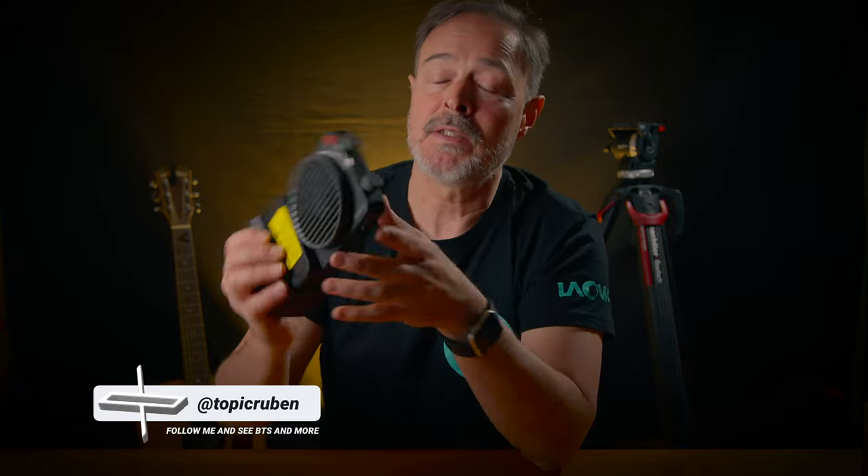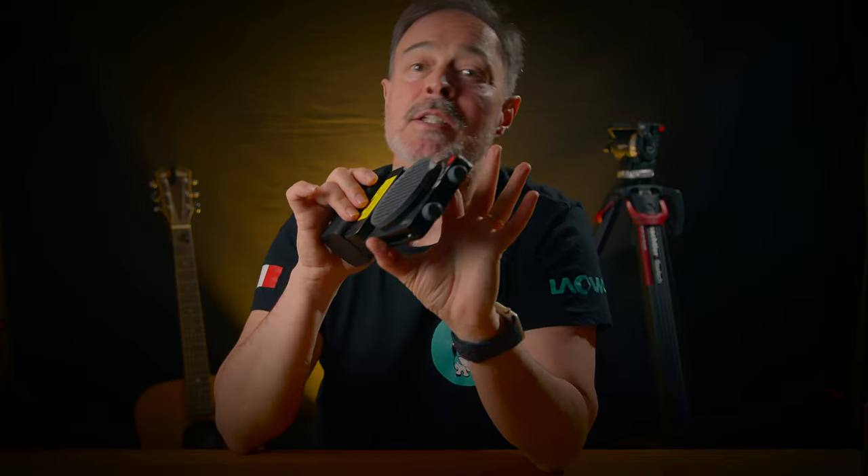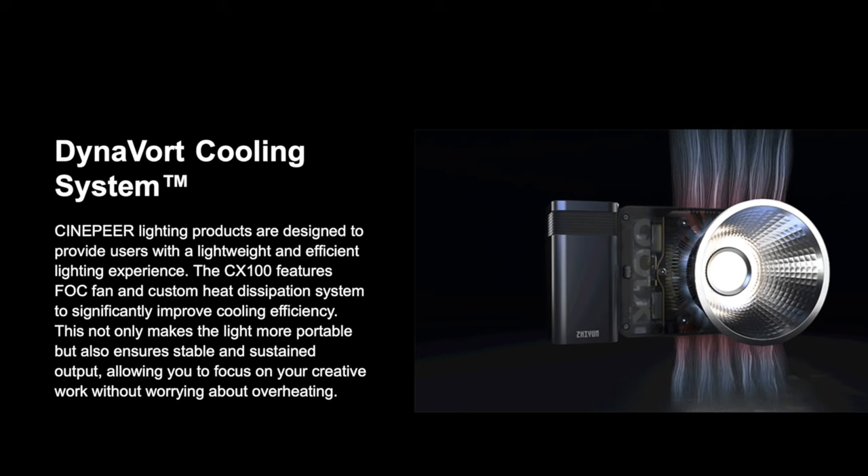See this big fan here? This little super-compact light has an intelligent cooling system called the DynaVort Cooling System. It consists of gyroscope modeling, heat sinks, and a FOC fan to prevent overheating.